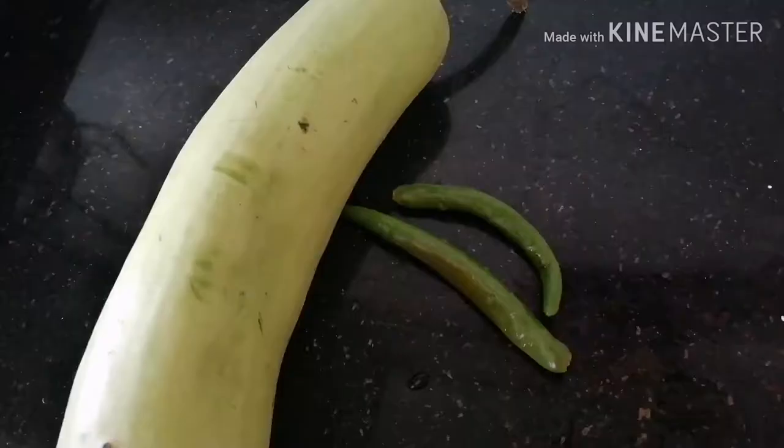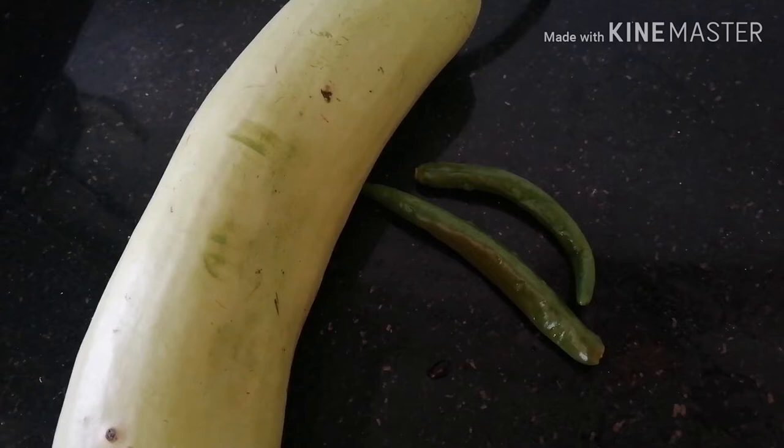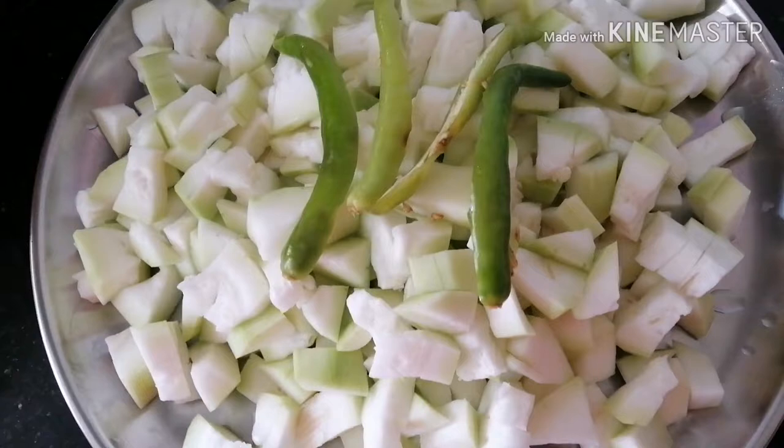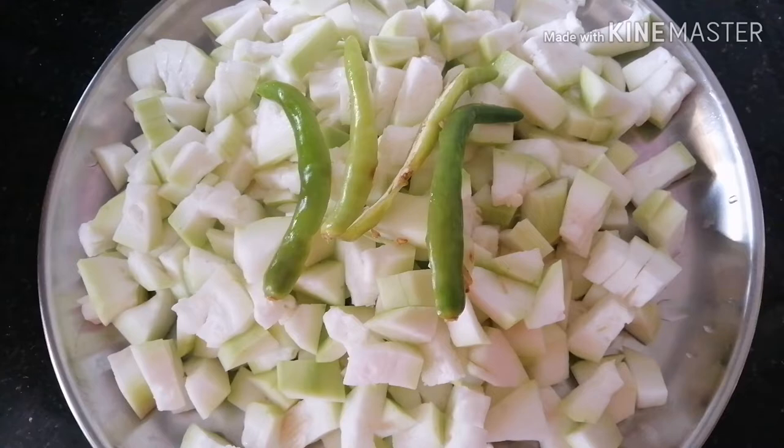We are going to cut it off the plate and we will cut it off the plate. We will cut the plate in half a minute. We are cooking in small pieces. We will cut the plate into the plate with a cooker.